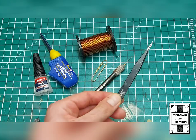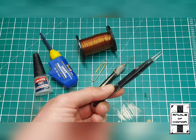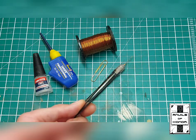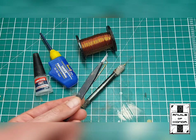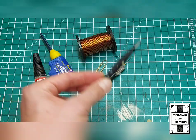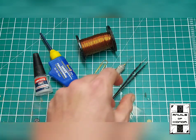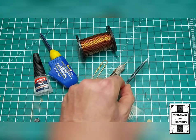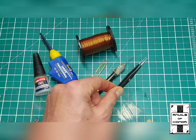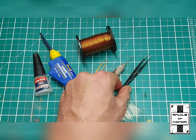It's also very handy to get yourself a pair of watchmaker's tweezers — very fine point. These can be very handy just to help you get things in place when you're working with very fiddly, very small components.